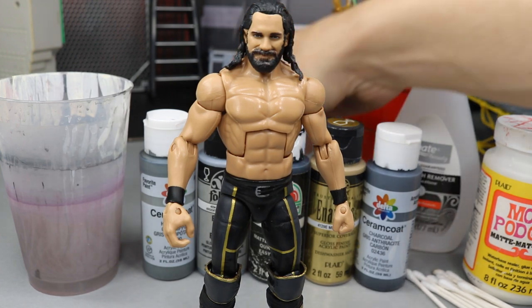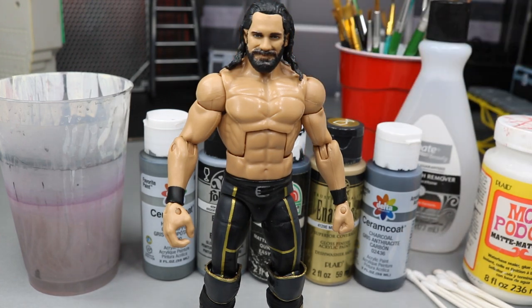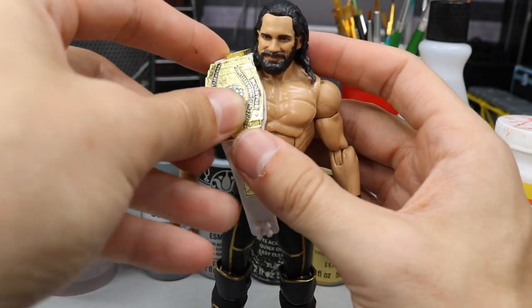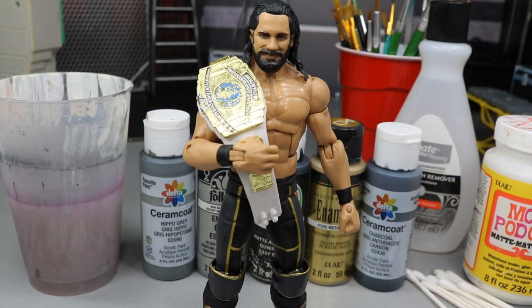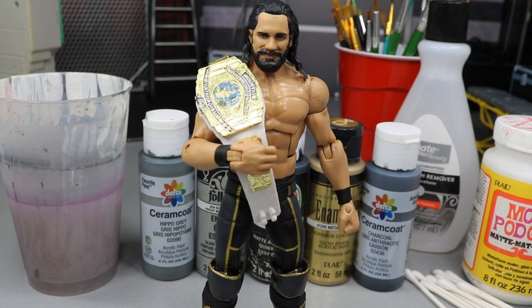I think I have the Intercontinental Championship back here somewhere, and we can throw it on him to complete the look because he did retain the Intercontinental Championship versus Elias. And now he's looking fresh to death - Seth freaking Rollins is complete. He will go up on the shelf, and this makes 45 total Seth Rollins elites in my collection. Got to get that chest hair on there - I think it'll actually complete it and make it look a lot better, but we'll do that later. Thank you guys for watching. Subscribe to the channel for more epic WWE figure videos, follow me on Instagram and Twitter at MyNameToys, and I will see you guys in the next video.